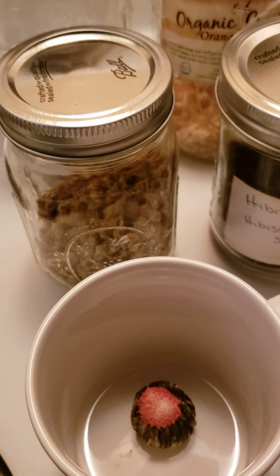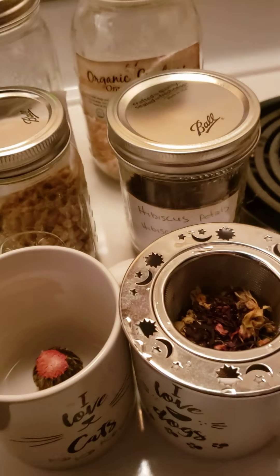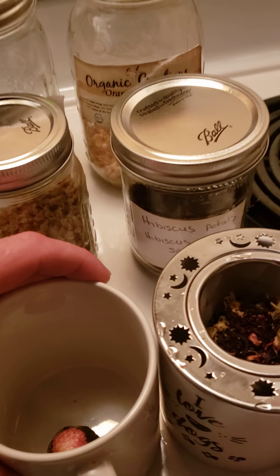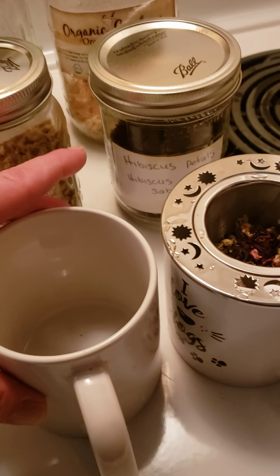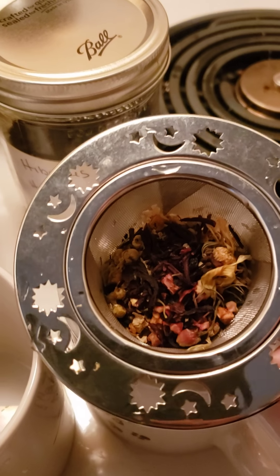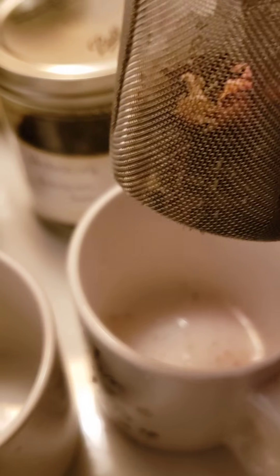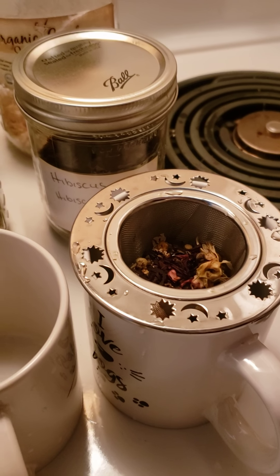We've got the kettle boiling, it's about to go off. This cool little contraption is a tea strainer — you just put your loose tea in there, it's got a mesh bottom, and we pour it in here and it steeps.